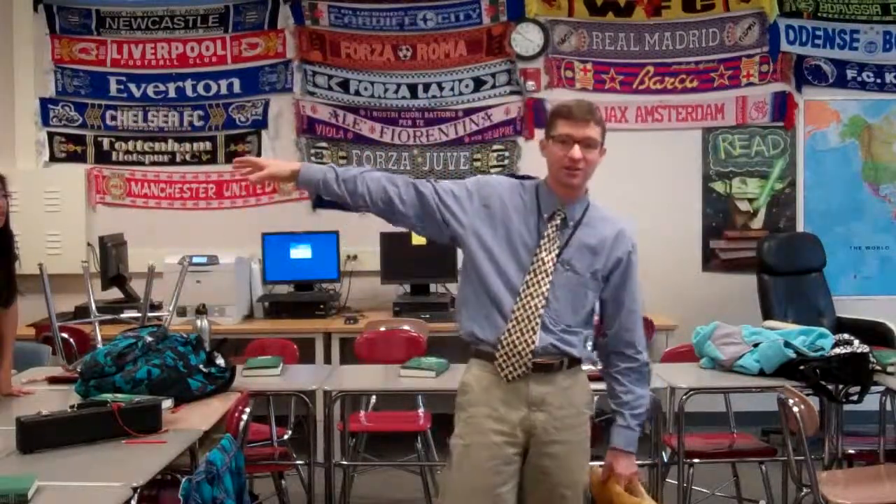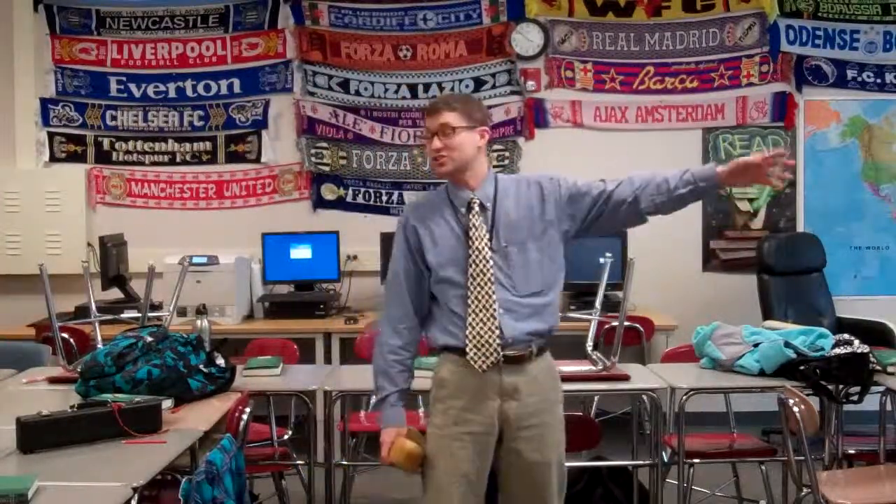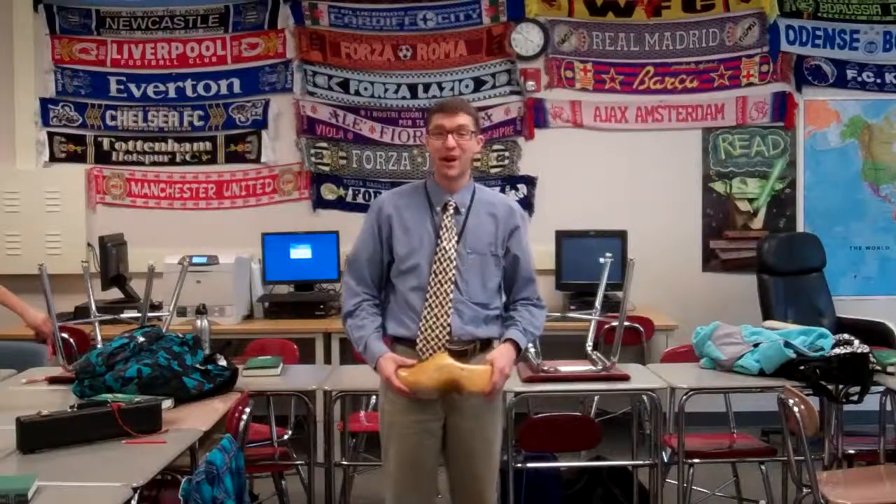What is about to happen is that the team over here to my right and the team over here on my left are about to throw their questions across, and then they will have to answer each other's questions. Are you ready? Ladies and gentlemen, on your marks, get set, throw!